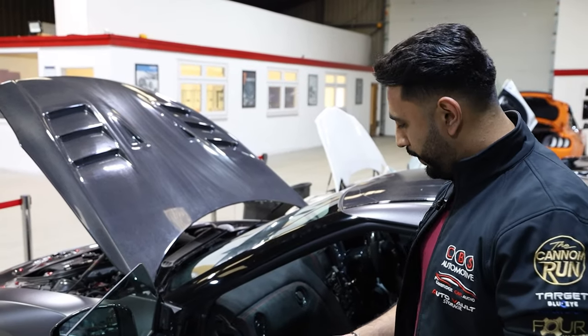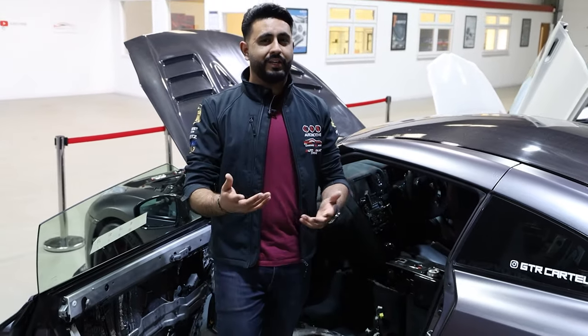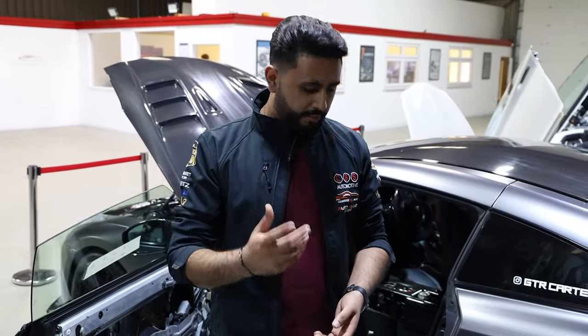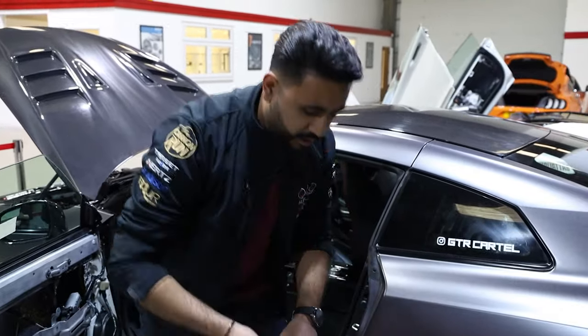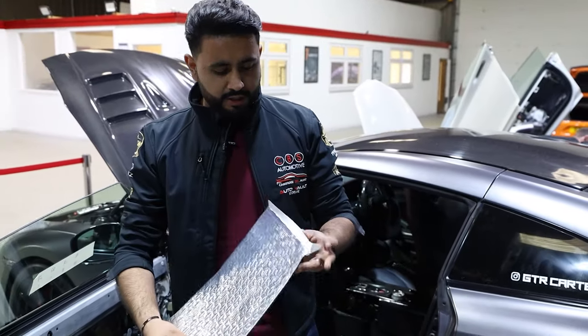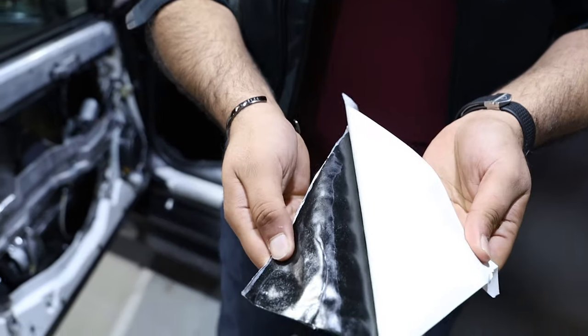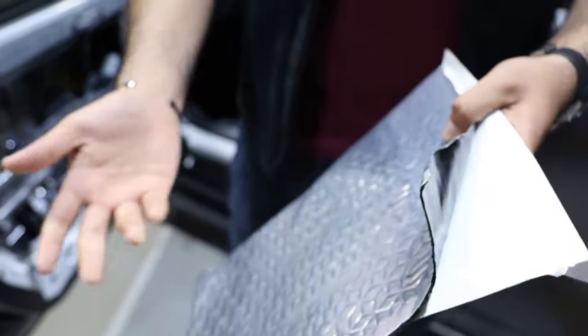Inside here, a lot of the car was actually soundproofed, and this is what today's focus is — soundproofing and the difference it makes. We use something called a 3mm sheet — it's a product from Skins. It's a bit bigger than an A4 page. It's got a reflective material on one side, and when you peel it back and apply heat to it, you get a black adhesive that actually sticks to panels.